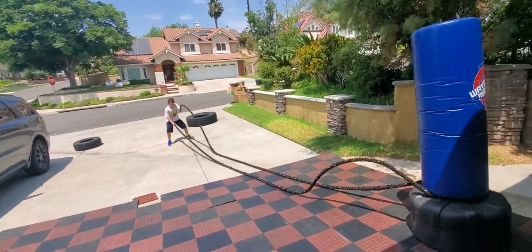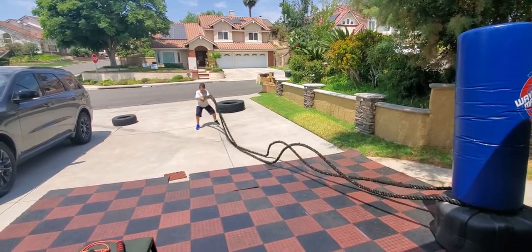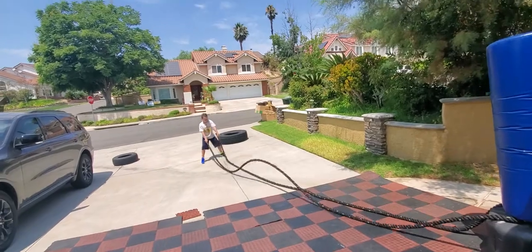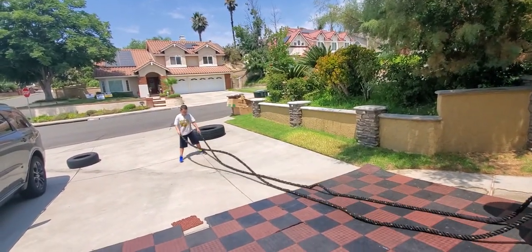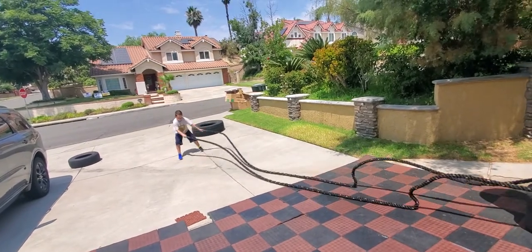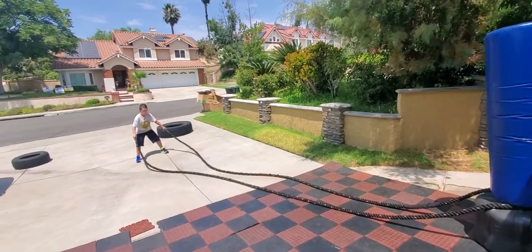Tyson is giving you an idea of how to do it for three minutes on battle ropes — you can do double arms, single arm, twists, jump and slam, big jump and slam, snakes — whatever comes to your mind, whatever ideas you have.